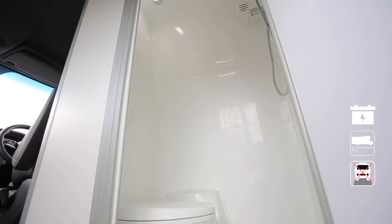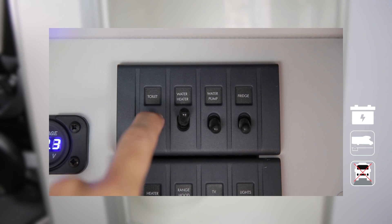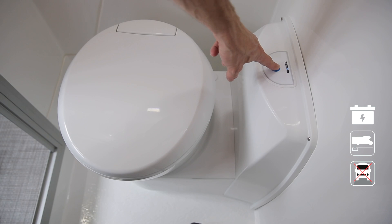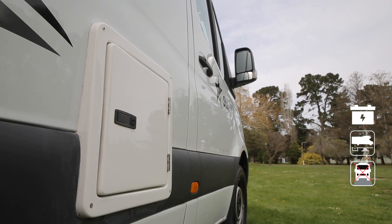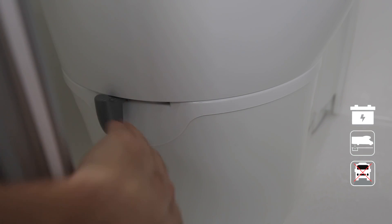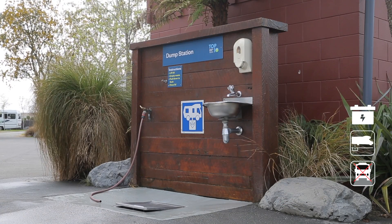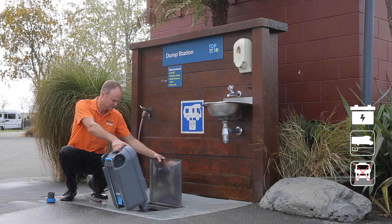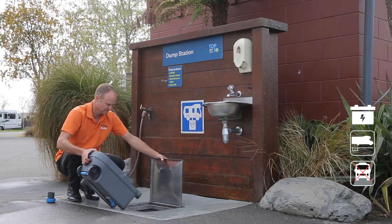The toilet uses water from the fresh water tank and the 12-volt battery to flush. Turn on the toilet and water pump switches before using the toilet, open the toilet lever, and press the blue button to flush. Once finished, close the lever. The waste from the toilet is collected in a cassette — the toilet lever must be shut before the cassette can be pulled out. When emptying, please use a registered dump station, unscrew the cap and empty the cassette. When empty, use the hose to give it a flush out.